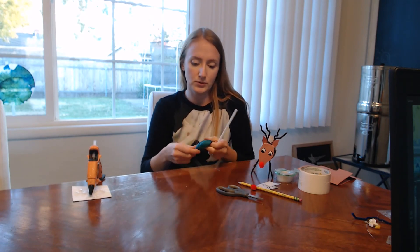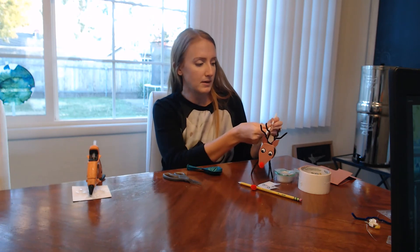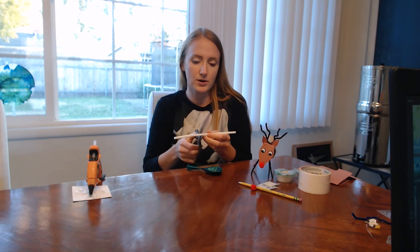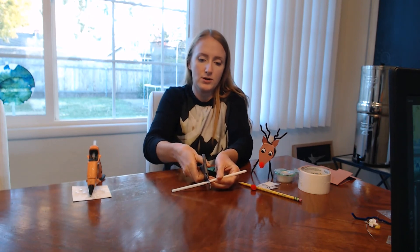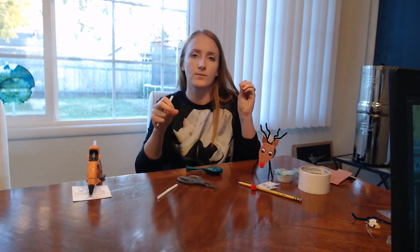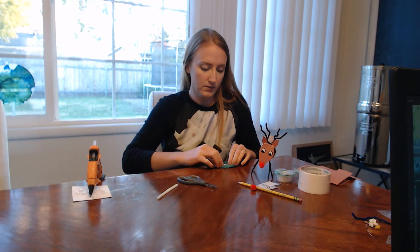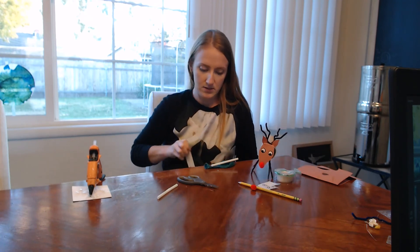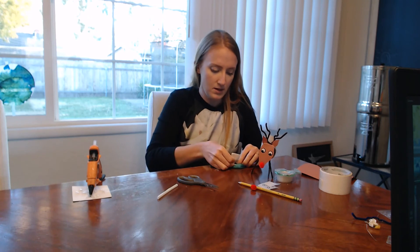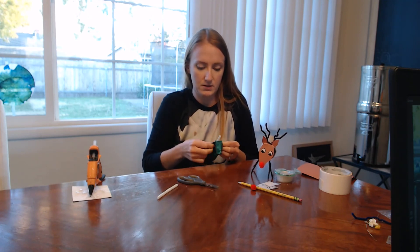First we're going to take the balloon, and I'm going to cut off the scrunchy part of the straw and make it a bit shorter. You're going to put your yarn through this straw, then hang up your yarn from one end of a room to the other, with the balloon on here. I'm going to use duct tape to get the balloon to stick tightly to the straw, and you want to make sure it's really secure.